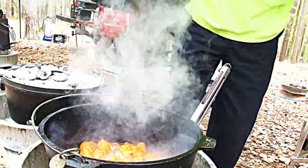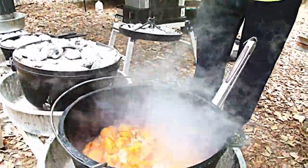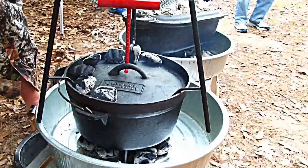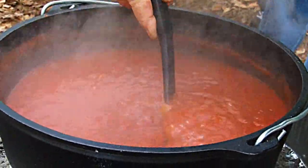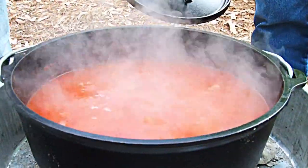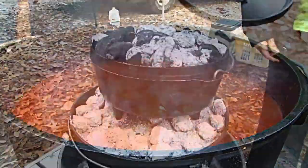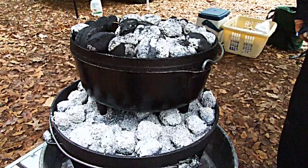When you buy a Dutch oven, if you buy the Lodge or whatever, they include a book that'll tell you how many coals to put on the bottom and, if you're going to bake, how many to put on the top. You can add the charcoal under the bottom. In this case, we've added more charcoal than you would for normal baking because we've got a pot full that we're needing to boil. You'd be surprised how quick the charcoal will bring it to a boil and how well these Dutch ovens hold the heat.